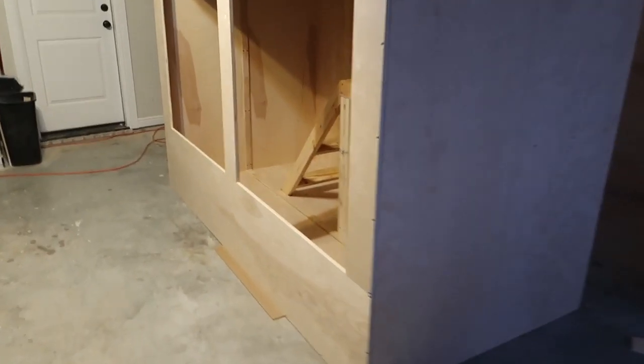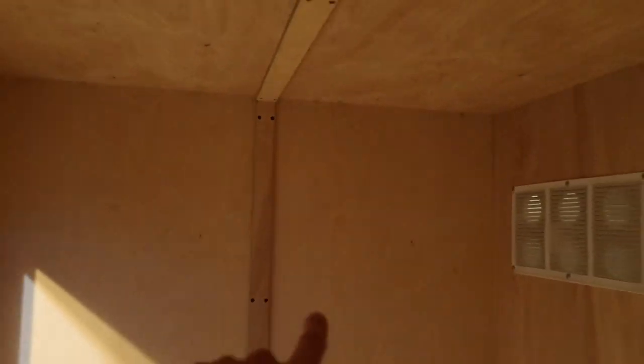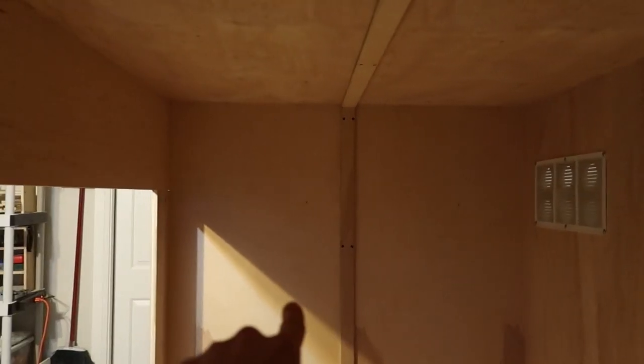Time for another progress update — just a few things have been done. Like I said before, I was going to put trim molding to take the seams and bring them together, binding the back half and the front half. I made seams that go on the right and left walls.